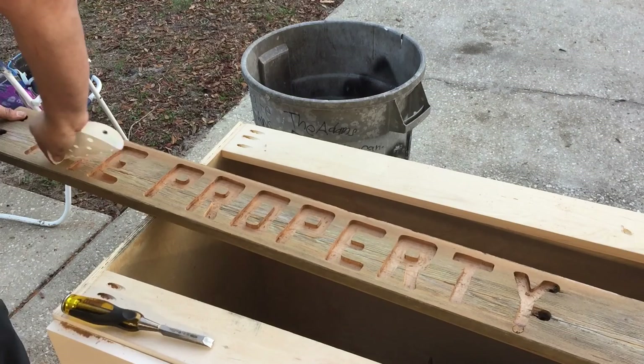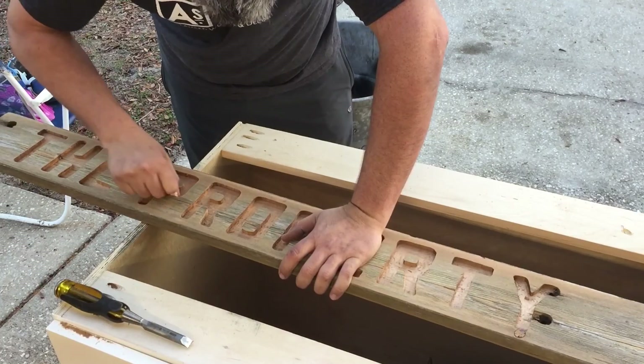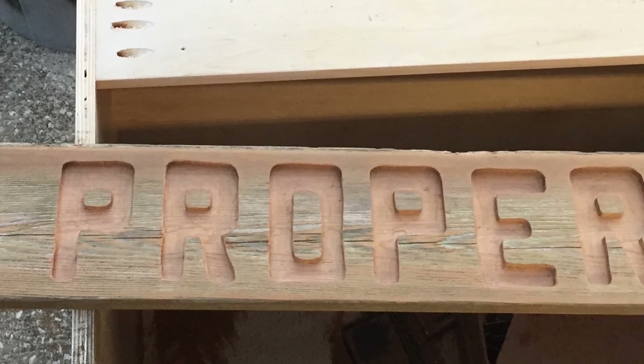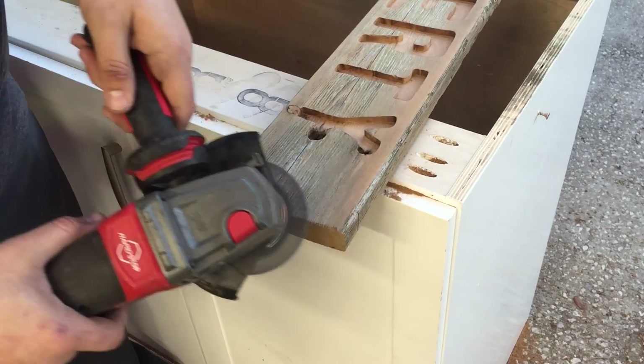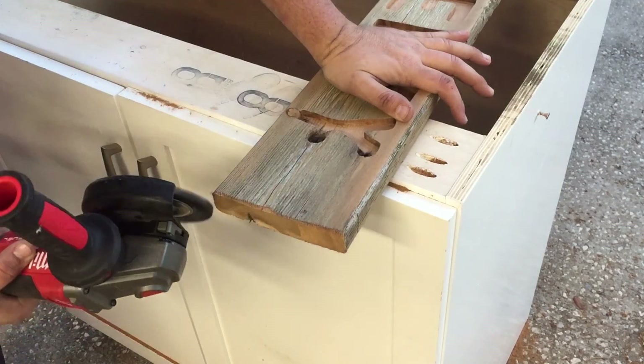There were a few areas that needed a little attention with the chisel to clean them up. This goes on for a while — I won't bore you with all the sanding — but this really gives it the finishing touch and makes it look nice. After trimming the sign to length, I didn't like the fresh clean cut.